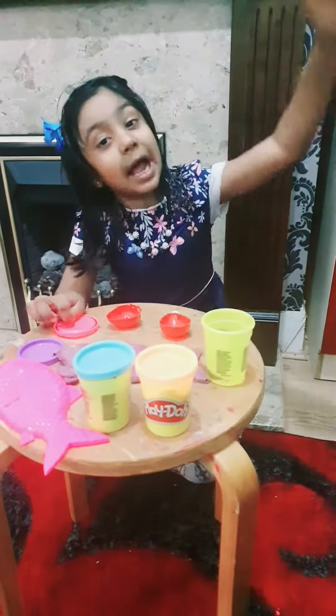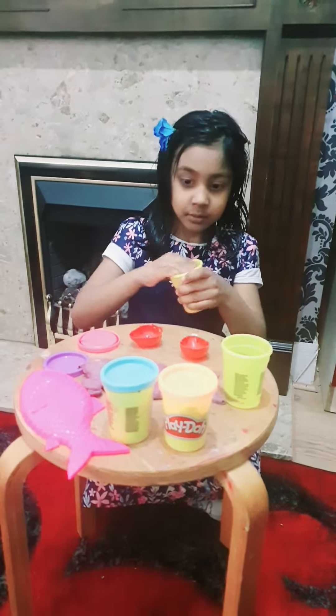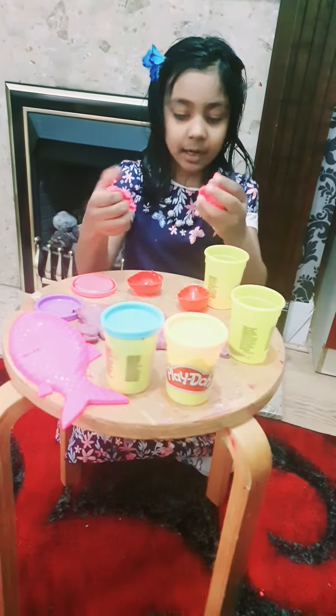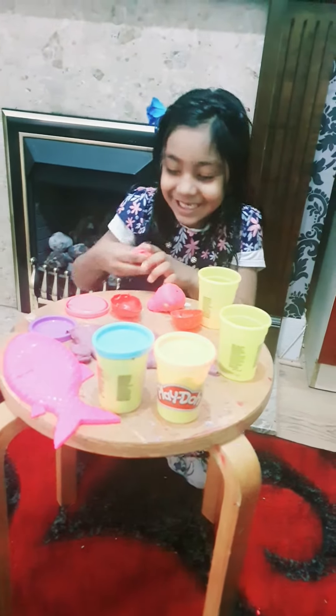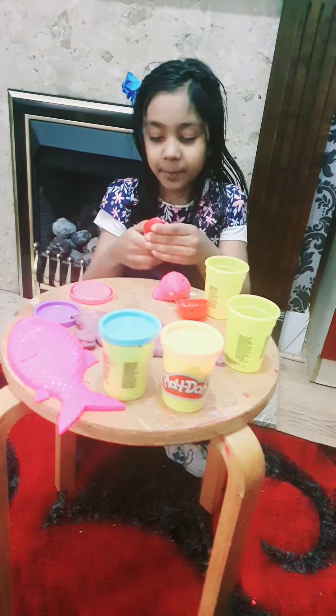I have big Play-Doh in here — it's really hard to get out, by the way. I literally got all of this Play-Doh out. Okay, time to put the Play-Doh in.